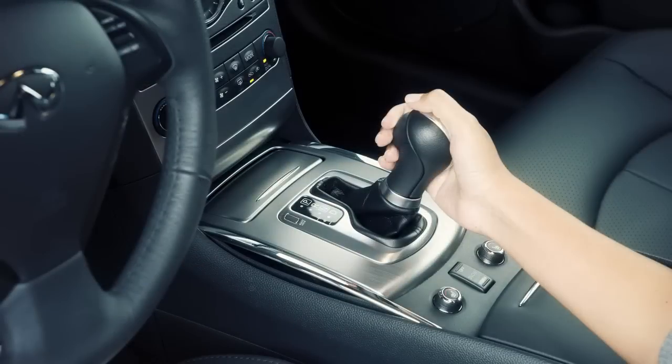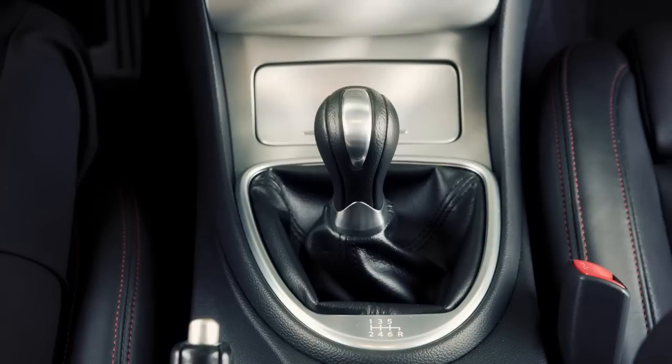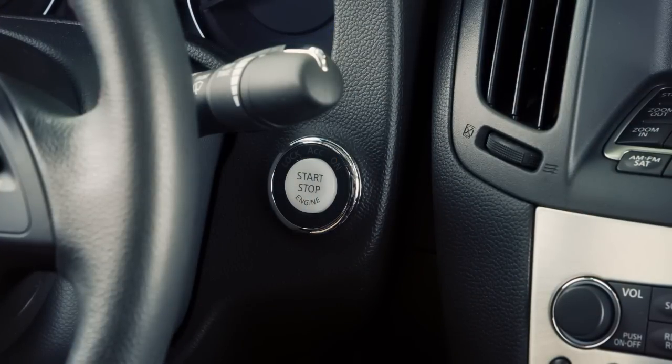To stop the engine, move the shift selector to the P or PARK position on automatic models, or neutral on manual models, and push the ignition switch to the OFF position.